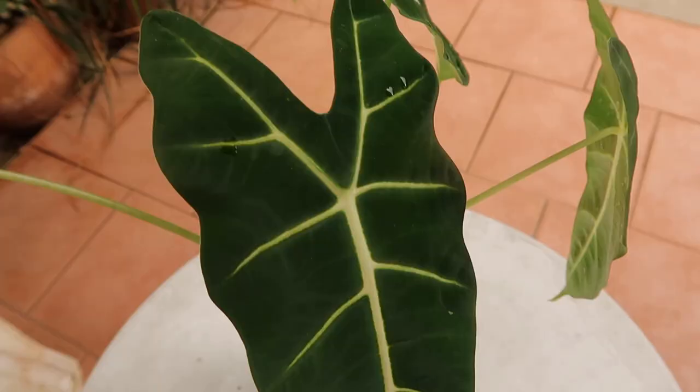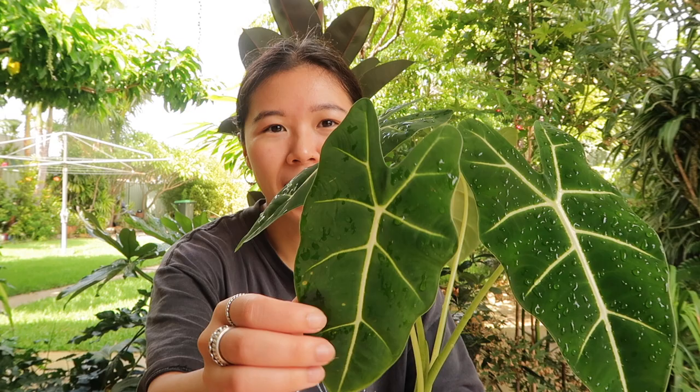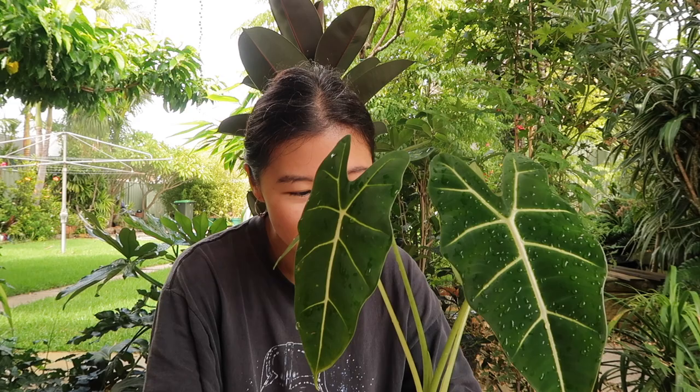Good morning everyone, it's Jess. Today I wanted to do a video on how to care for this Alocasia nicoliziana, which is this plant right here. This is an amazing Alocasia with super velvety leaves, also commercially known as the Alocasia green velvet or the Alocasia phrydic. So this is a fantastic Alocasia specimen.